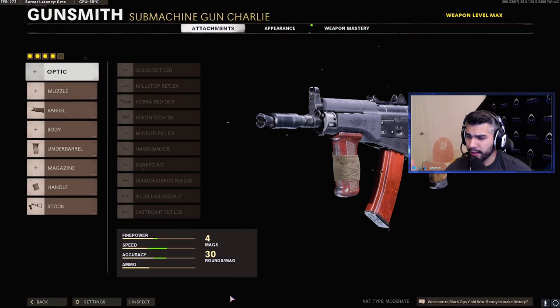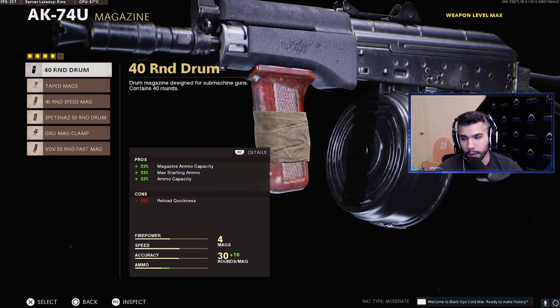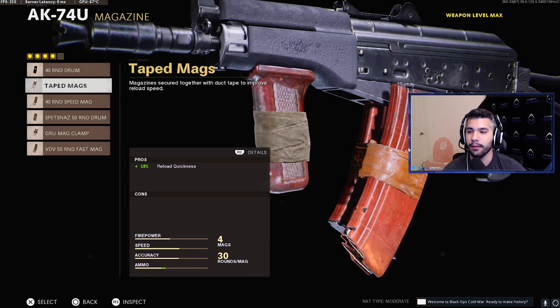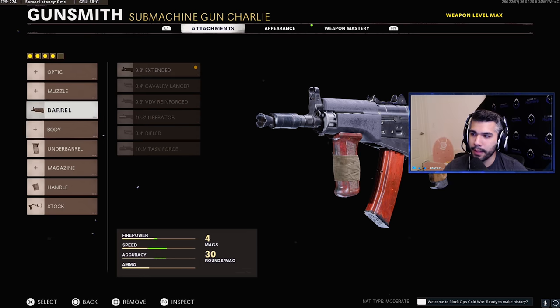That's why we're using this new class with these new attachments. I'm going to show you guys the best class all the pros are using right now — the one I dominate with. The AK-74U is so broken. Pros agreed to basically run a four-attachment 74U. You can always make the argument, well, you can put a magazine on it — tape mags, 40-round drum — but it's a no-go because it makes it still good. The whole point is to nerf it.